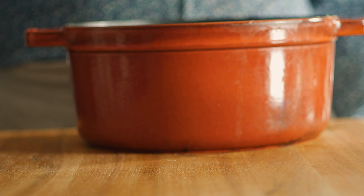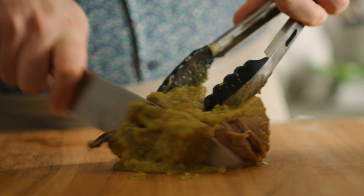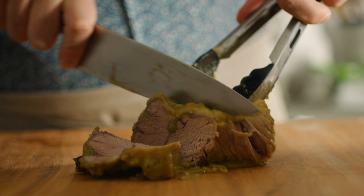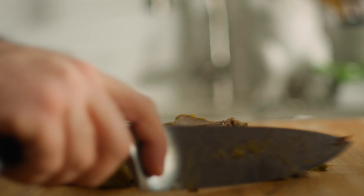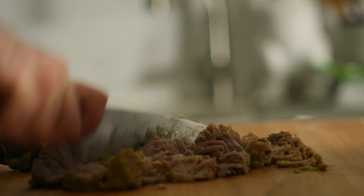After two hours let's remove the pork, chop it into small dice, and return it back to the soup.